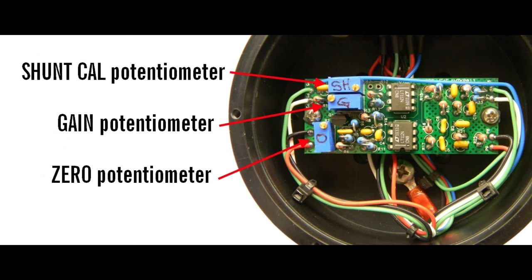This is a picture of a typical circuit board inside a load pin. Pots, or potentiometers, are variable resistors. They are used to adjust values displayed on the panels. There are three adjustable pots on the circuit board inside the load pin: the shunt, the gain, and the zero pots.